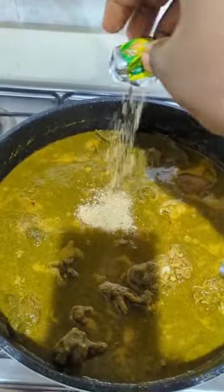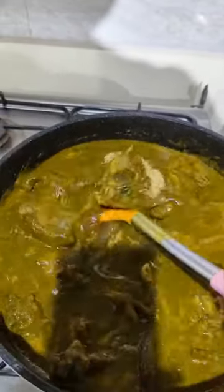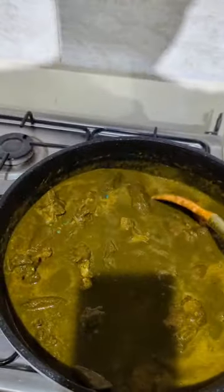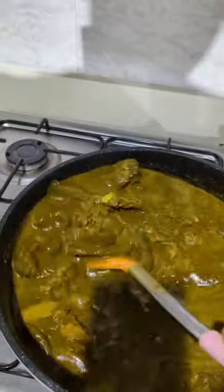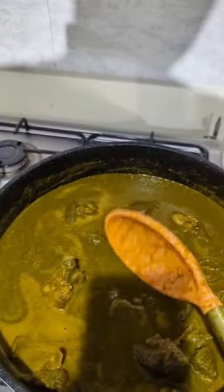I'll be adding a seasoning cube at this point. You can taste it now to see if you need more seasoning cube or more salt and add accordingly. I'll stir this and cover to cook for three minutes. Three minutes later, I'm going to add my second batch of crayfish — I like adding crayfish at the end of my soup — then allow it to cook for two more minutes.